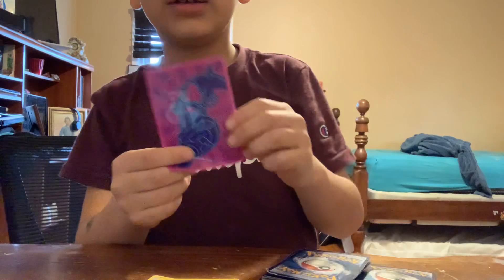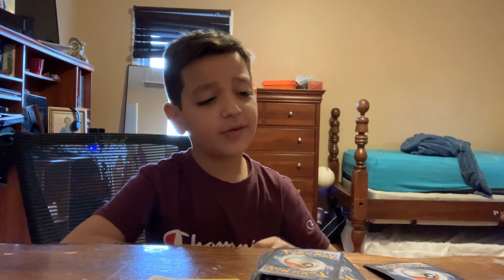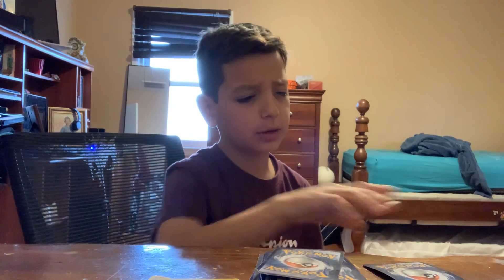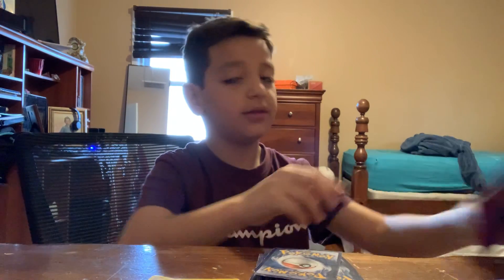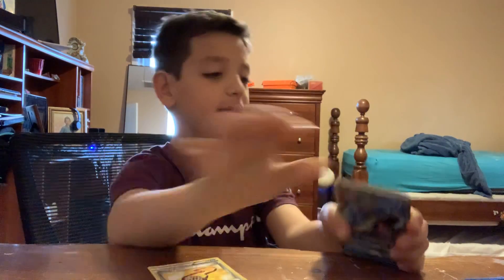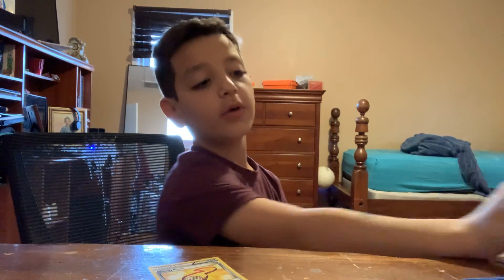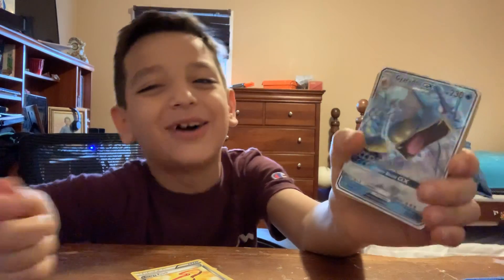We're gonna grab a nice sleeve. If you guys want to see more stuff like this, never miss a video — I post every single day. Look how many Pokemon cards we already pulled out, and we already got a Gardevoir GX and an Umbreon EX full art.